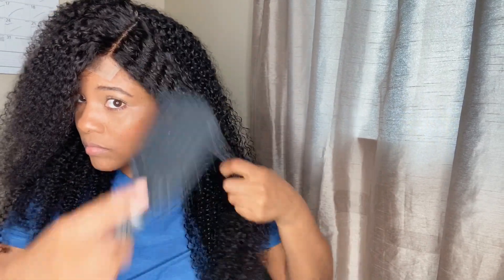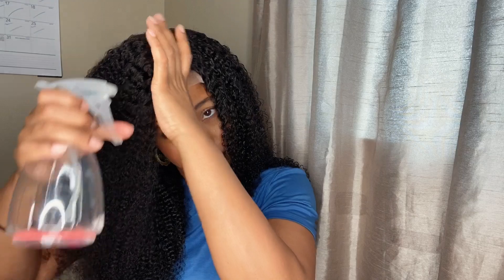What I did before I applied the wig was I washed it with a hydrating conditioner and let it air dry overnight, so this hair has been air dried. Now I'm just applying water from the spray bottle — I'll apply product later, but right now I'm just applying water to help me comb through the hair easier.